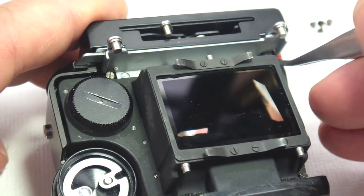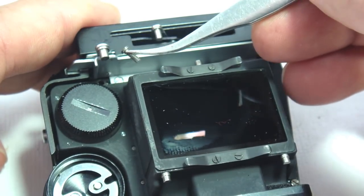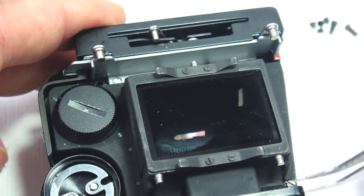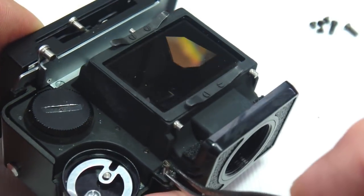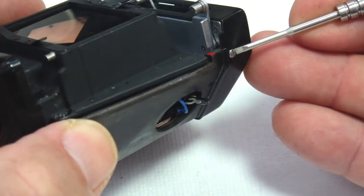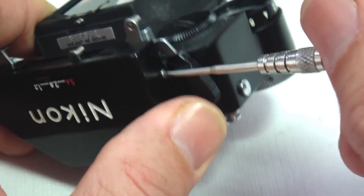Now flip the prism over and remove the four screws holding the base into the top unit assembly. If the aperture linkage mechanism is sticking, then the front nameplate will have to be removed — it's held on with three screws.